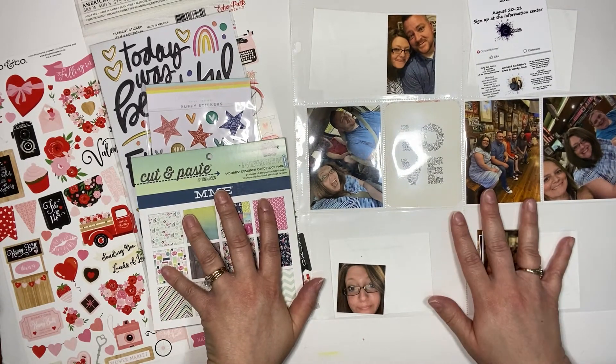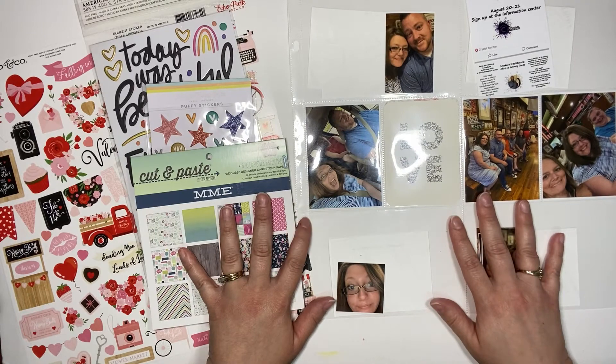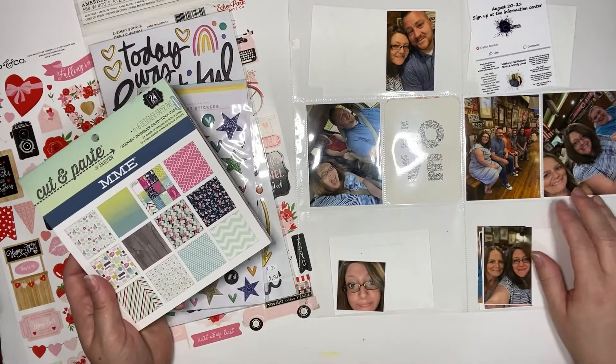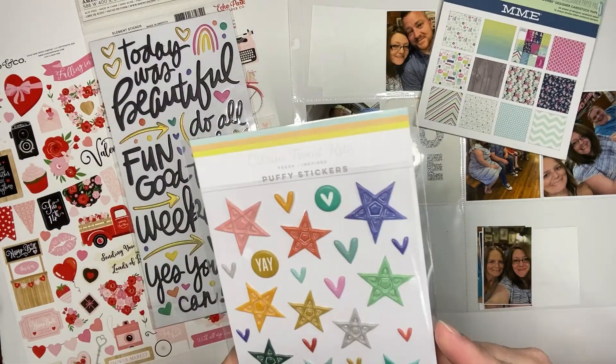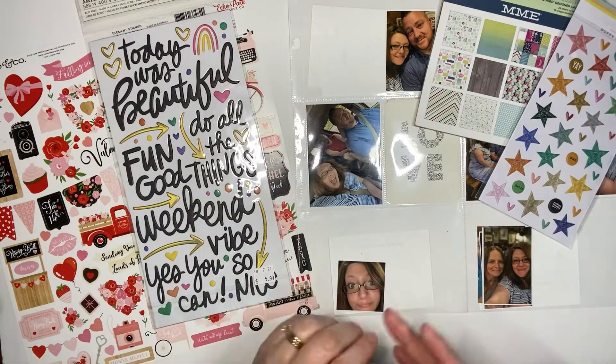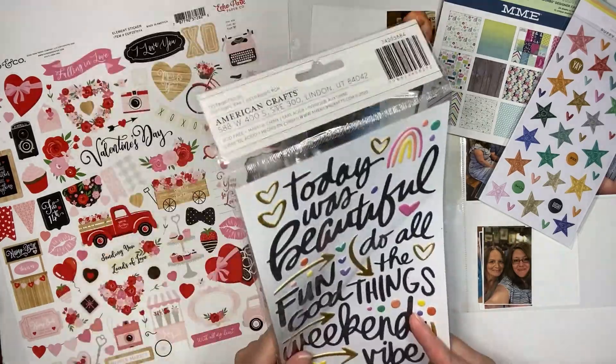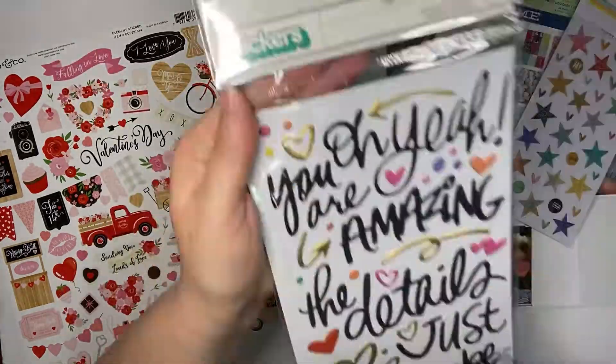You are going to see my hands flailing around because I thought that I would talk through the video as I was doing the page, but I quickly realized that I was going to run out of things to say, and second, that my family is not quiet. There was so much background noise that it just wasn't going to work. So just don't mind my hands flailing around.